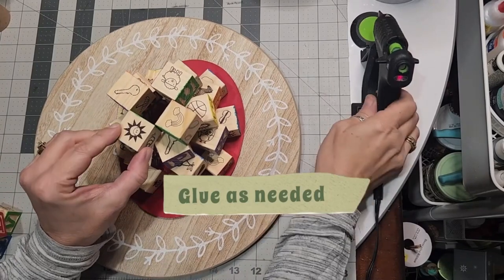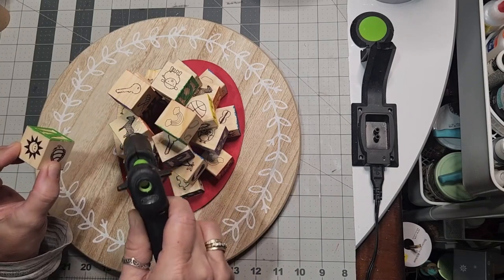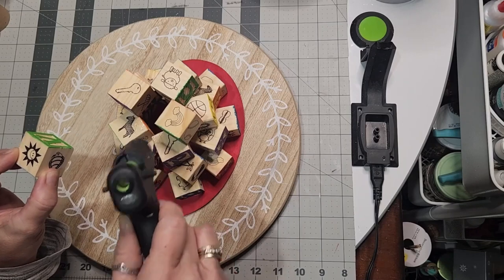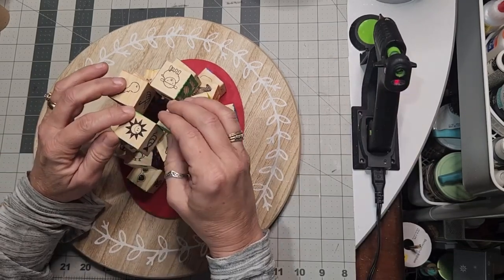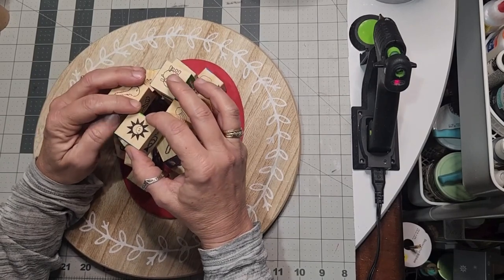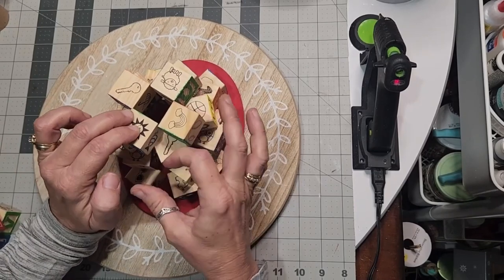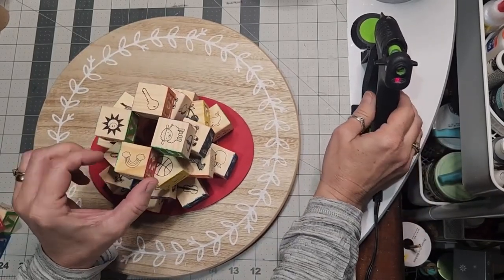Glue only as needed. Only place glue where these blocks will be touching each other, because our outer perimeter is further out. As this stack goes up, it's going to move inward, and that is going to pre-stage this and create platforms from the bottom to the top.